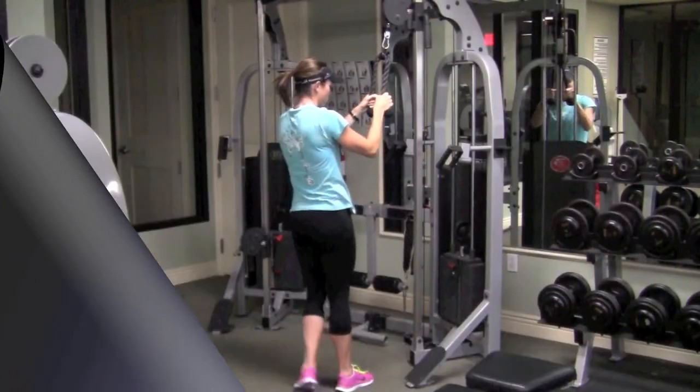Welcome back to CoachRob.com. In this video, I want to discuss what an abdominal pull-down looks like using a cable machine.